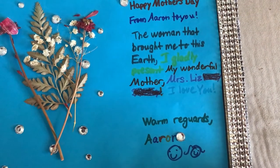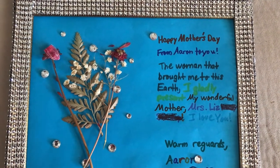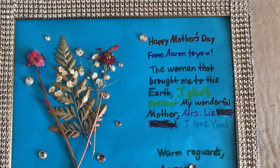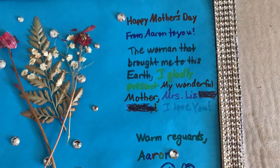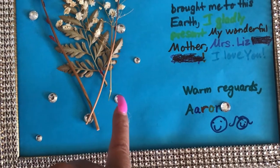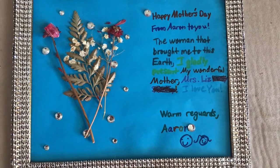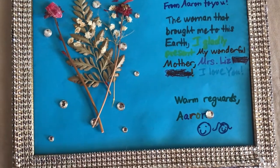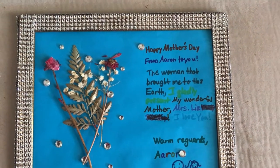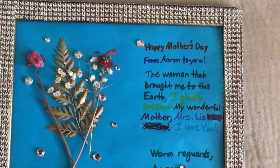I did have a little mishap — I was trying to remove some hot glue and I accidentally cracked the glass. So I had to remove the glass and all of the little diamond pieces I had placed over it, redo that section, and I can always get another piece of glass. But that happens sometimes!